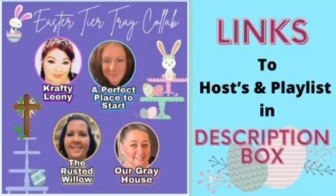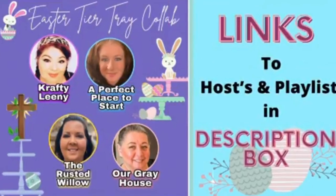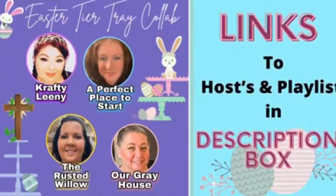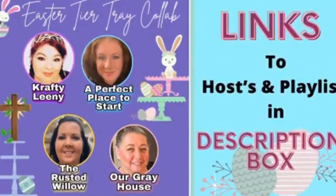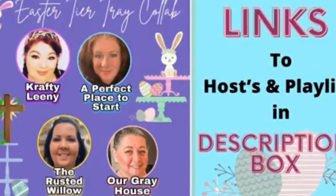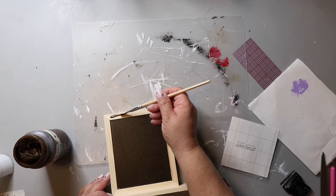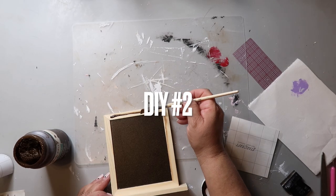I have made some really great friends in the DIY YouTube community, and today this video is part of a playlist with three of them. I'll have the links to their channels and the playlist below, but I wanted to give a shout out to Crafty Leanie, A Perfect Place to Start, and The Rusted Willow for collaborating with me today. Check out the playlist and give those amazing gals a follow — you won't be sorry.